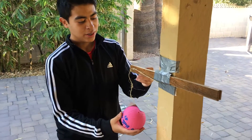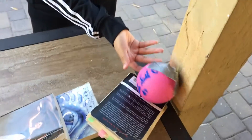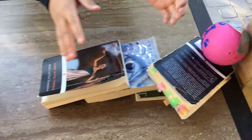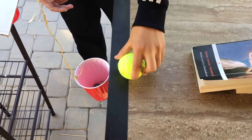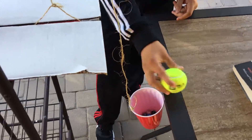The project starts with a screw which we unscrew, which releases the ball, which hits a book acting as dominoes. The books hit the tennis ball, and the tennis ball falls into a cup which acts as a pulley.